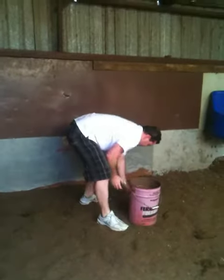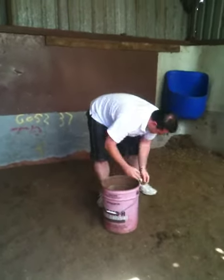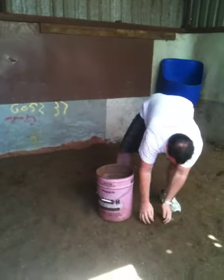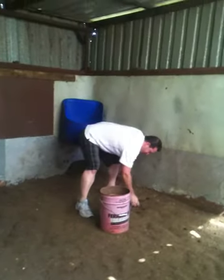The human pooper scooper. Look at that. Slip something in your pocket to take back. Souvenir.